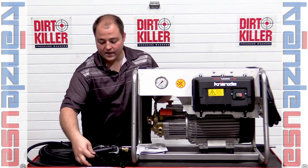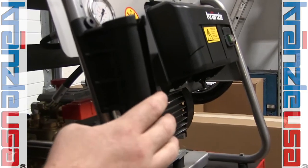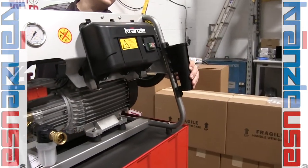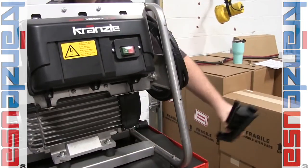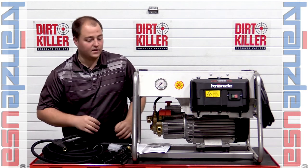The first thing we are going to do is place our lance holders. These mount right here, and like so, using the bolts that come in the unboxing package.